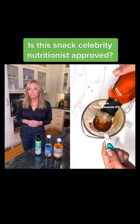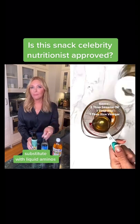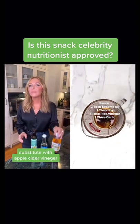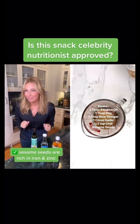Then for the sauce: two tablespoons of sesame oil, one tablespoon of soy sauce, one tablespoon of rice vinegar, one clove of garlic, and half a teaspoon of chili powder. Lots and lots of sesame seeds.